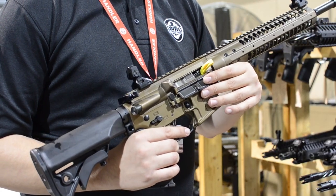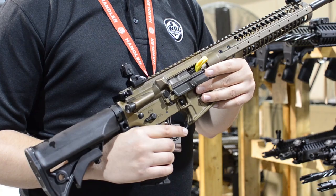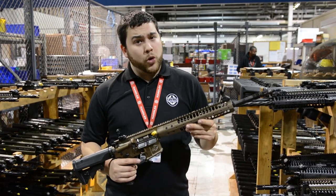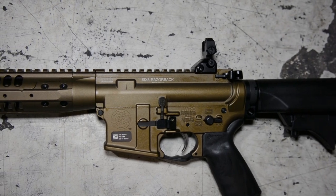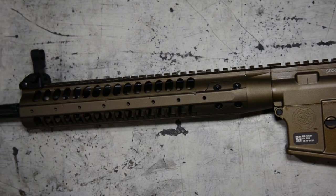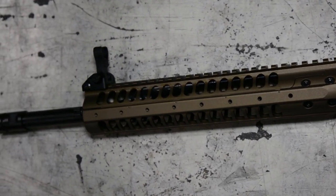Nickel boron coated bolt carriers, as in all our rifles, makes it very simple to just wipe them down and get them going again. For you guys that want something that's got a little bit more punch over a 5.56, the 6.8 is a great step up. And if you guys are doing any kind of hog hunting or hunting in general, this Razorback is a great one to look at.